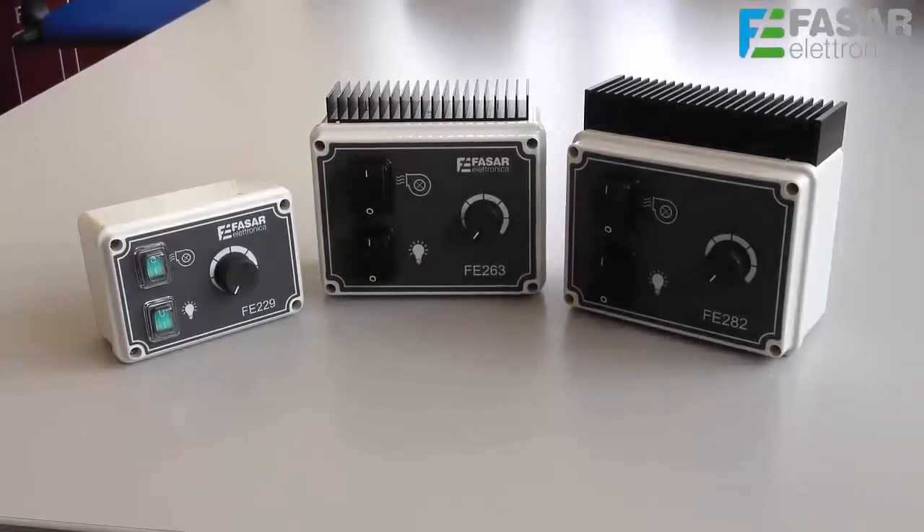Fasar Electronica proudly presents its analog speed controllers family for single phase induction motors. Let's start from the smallest one.